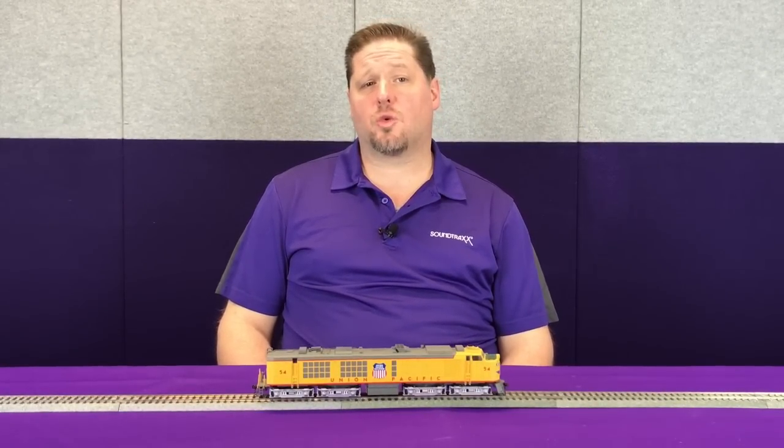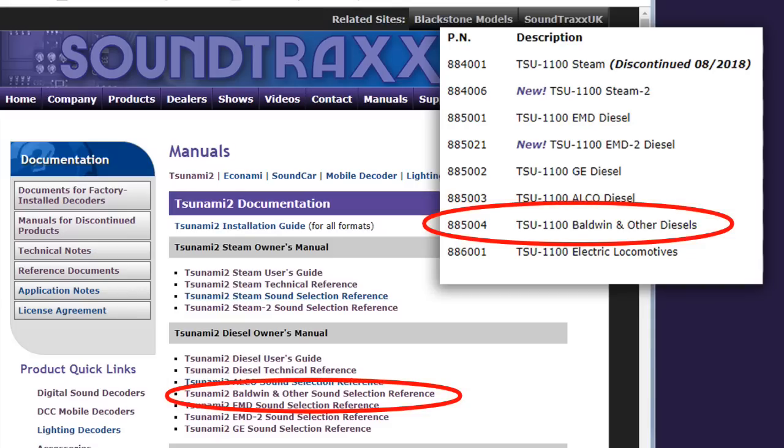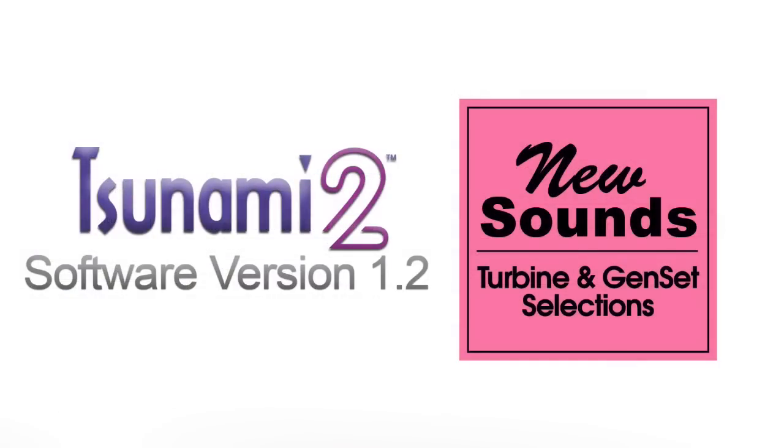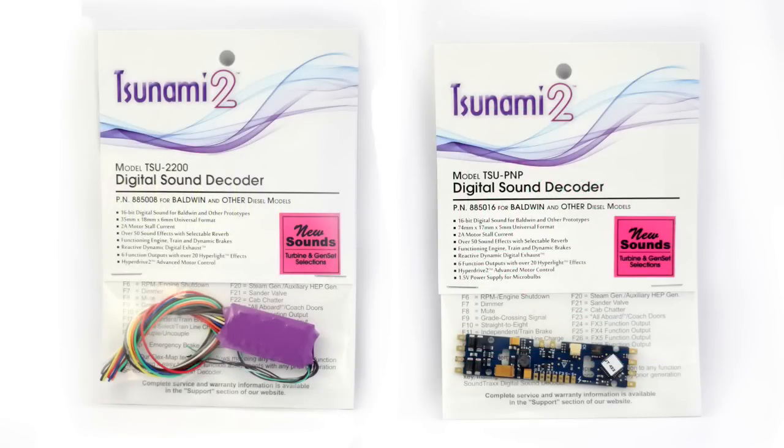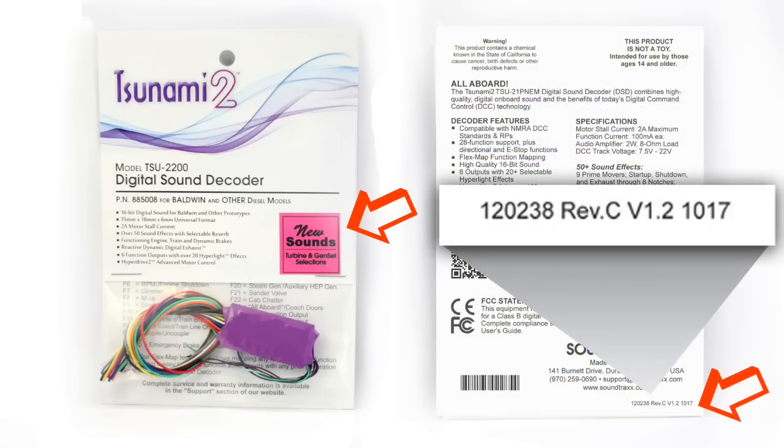The first thing you'll want to do when picking out your decoder for your turbine is find the turbine sounds. These are located on the Baldwin and others decoder in version 1.2. This was one of the additions in V1.2. When looking for the V1.2 packaging, you're either going to see the big sticker on the front of the package, or — since the sticker was only temporary — later packaging has it listed on the back. Make sure your Baldwin and others does have the V1.2 identification to confirm you've got the turbine sounds.